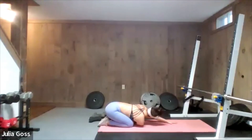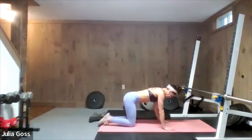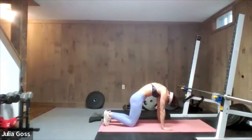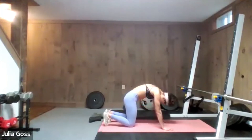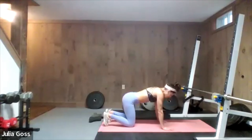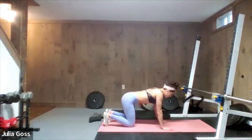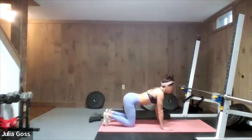Stretch both hands out in front and scoop that right arm underneath the left armpit — settle into that stretch. Deep breath in, slow exhales. Back to the center and pull yourself up onto all fours. Deep breath in, round the back up to the ceiling and tuck the chin into the chest — that's cat. As you exhale, hips come forward, belly button comes forward, chin looks up tall — that's cow. Create space between the vertebrae. Exhale, pull the belly button down, shoulders down and back, space between the ears and the shoulders.